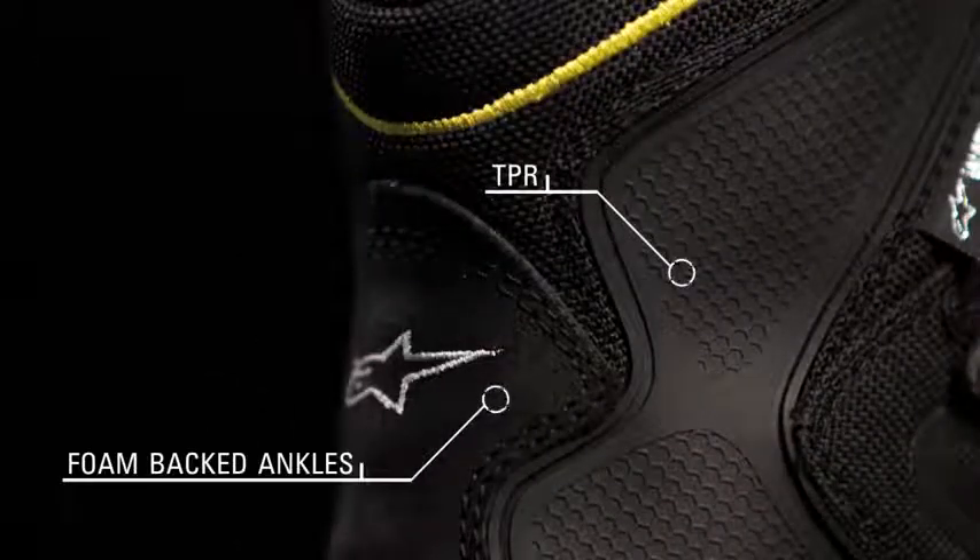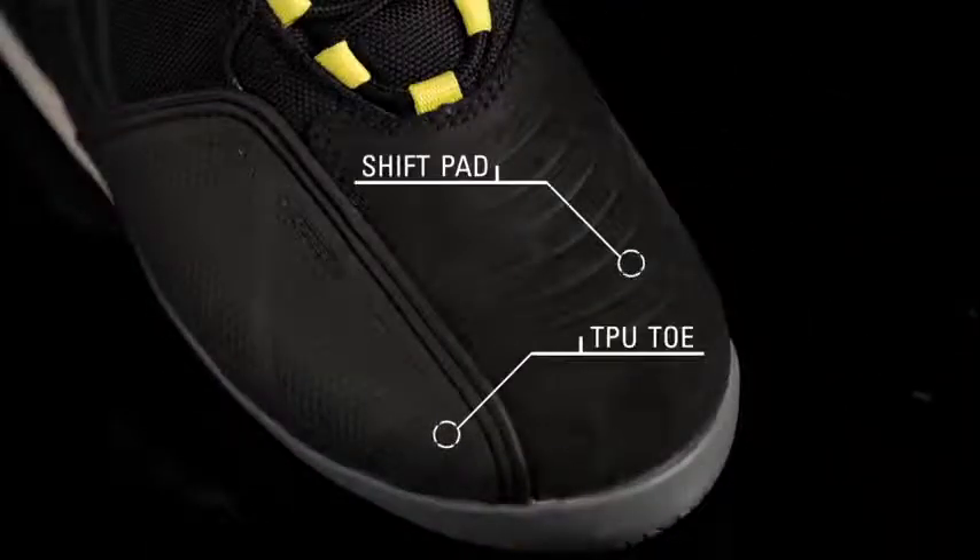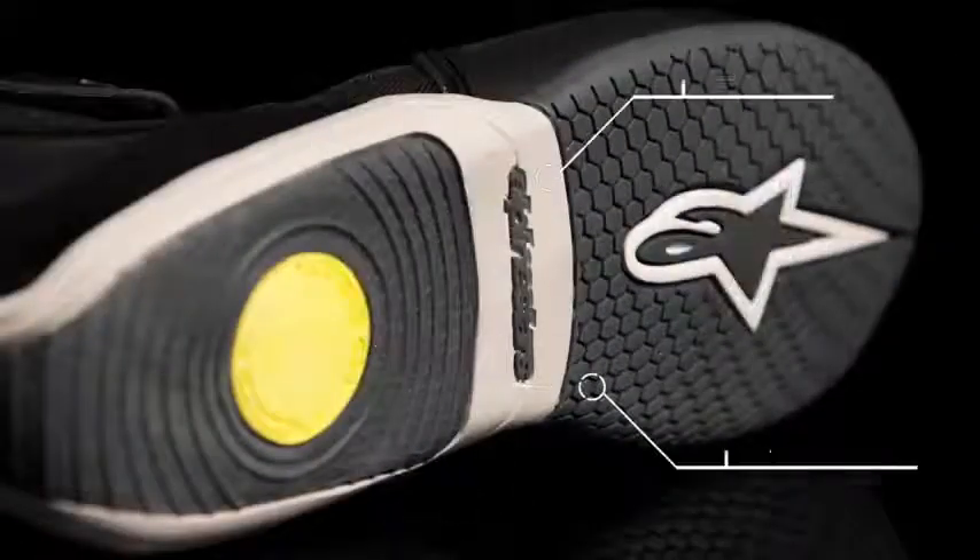External TPR enhances the foam back's dual density protection on both sides of the ankle. The lateral TPU on the toe provides protection, and the deboss shift pad gives the rider added grip.